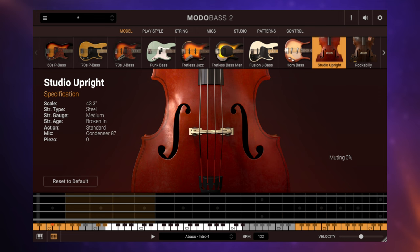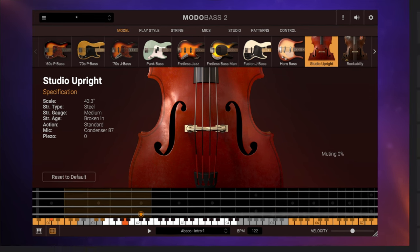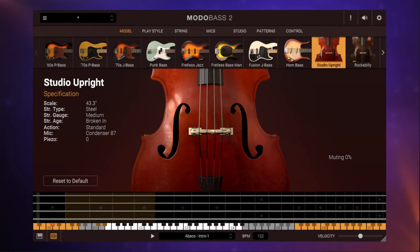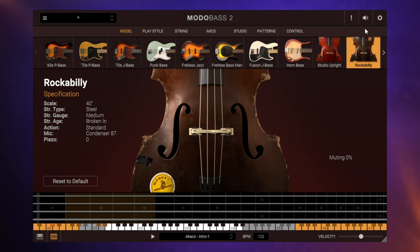So how does it sound? Let's have a listen. We also have the rockabilly upright bass, which sounds a little bit boxier. Now, how does it sound in context? Let's have a listen.